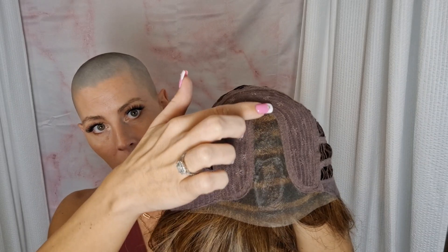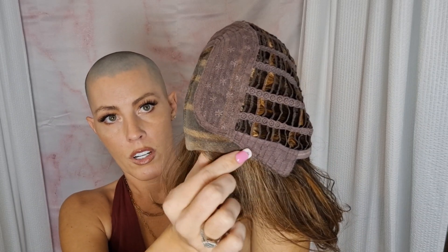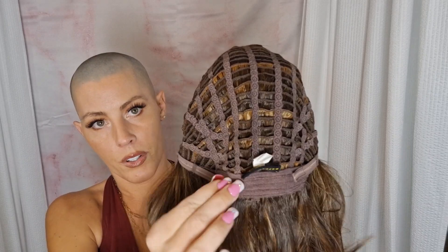With the new Beltress City Collection, they actually extended the monofilament to go back a little bit further than what they had on the Cafe Collection, and they all feature extended lace. The lace goes all the way into the moldable ear tabs — these ear tabs are velvet and moldable, so you can mold them to the side of your temples for a more natural fit. There's also an extended velvet nape with velcro adjusters. Beltress stretches nicely and runs very true to average.